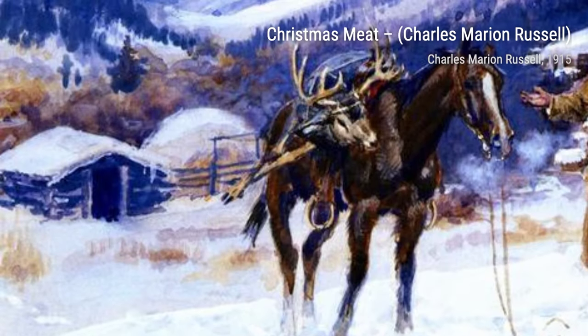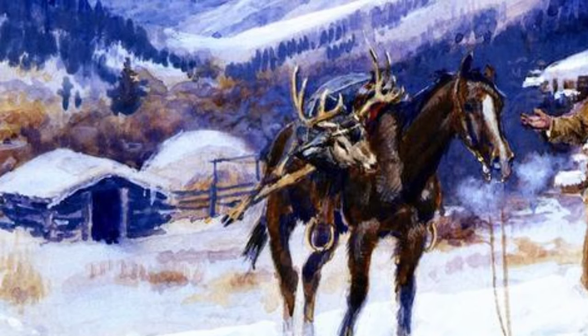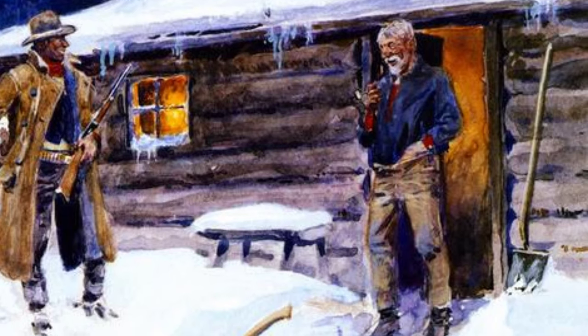Next up is Sioux Torturing a Blackfoot Brave by Charles Marion Russell. This intense painting depicts a violent conflict between two Native American tribes, illustrating the harsh realities of intertribal warfare.